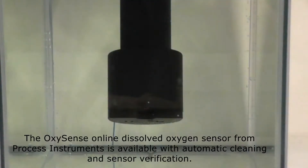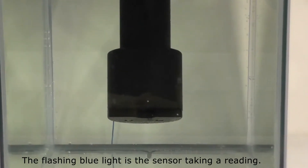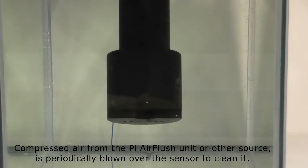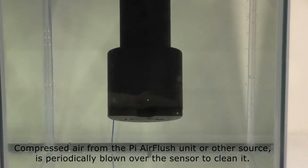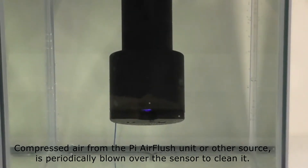The OxySense Online Dissolved Oxygen sensor from Process Instruments is available with automatic cleaning and sensor verification. The flashing blue light indicates the sensor is taking a reading. Compressed air from the Pi air flush unit or other source is periodically blown over the sensor to clean it.